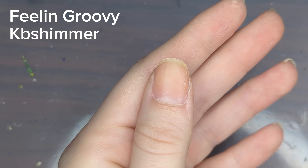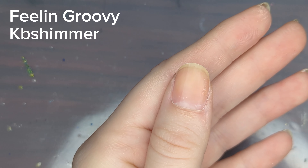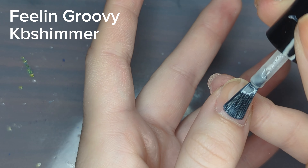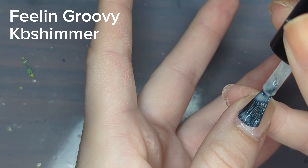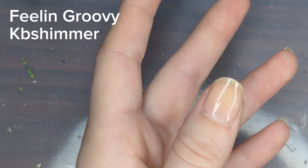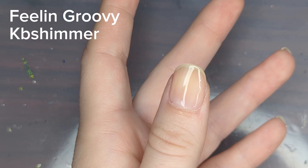Before I go into the design, I'm going to start with putting on a base coat. I don't always talk about how I apply a base coat, but I do for every single manicure. I've been using KB Shimmer's Ridge Filling Base Coat since maybe last October. I've been really liking it, so I just wanted to give an update.